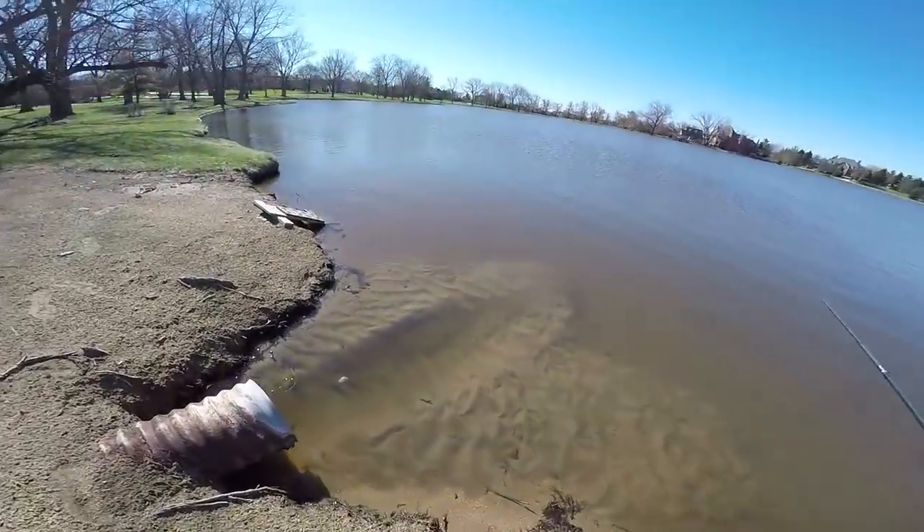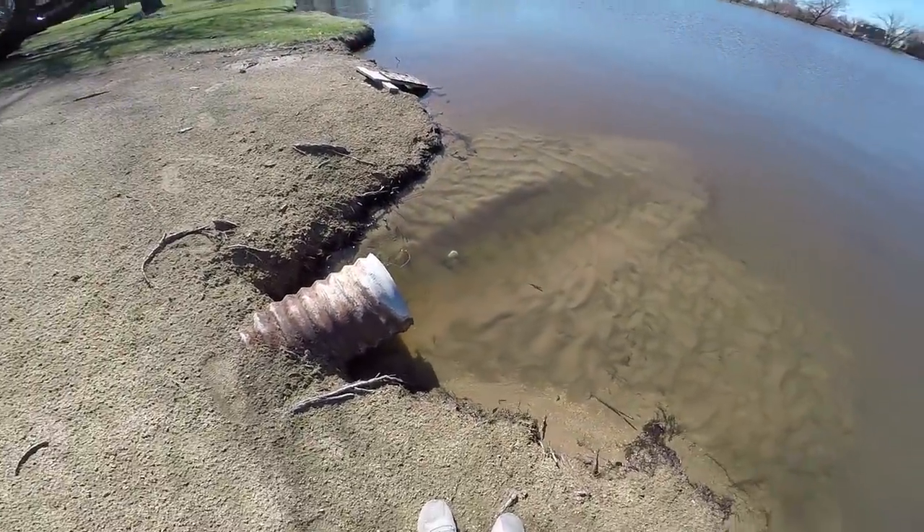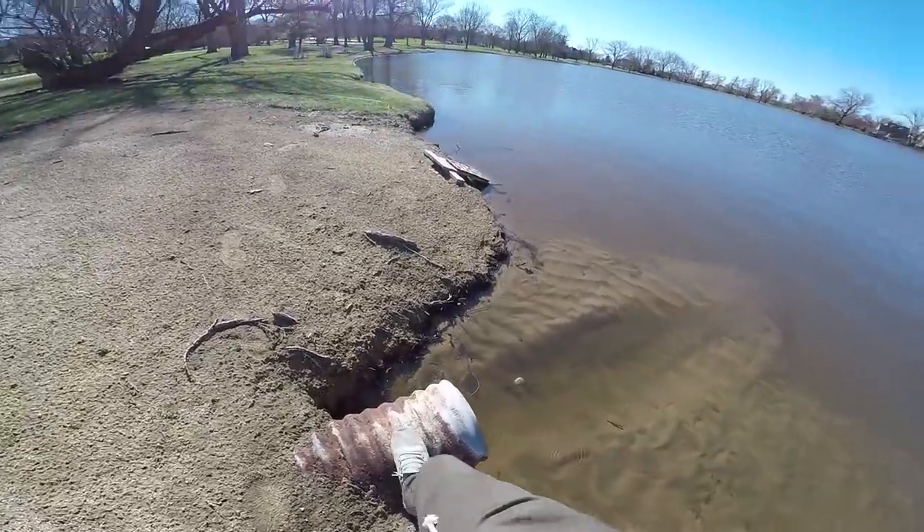This is how you know there's been a lot of rain — look at all that sand that's been pushed out of that culvert from all that current. That's nuts.